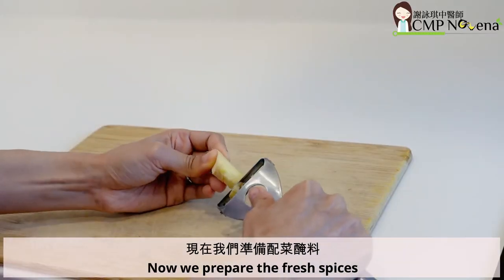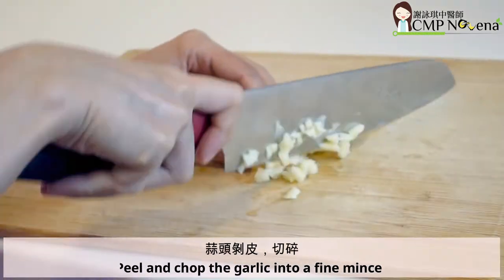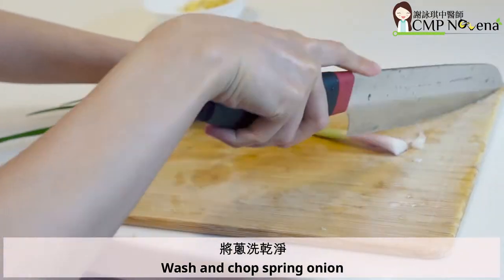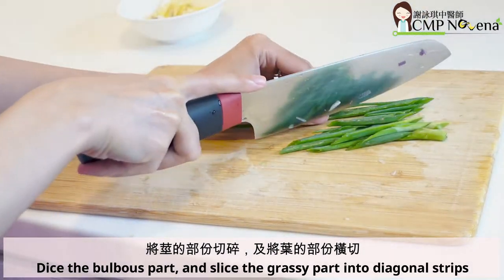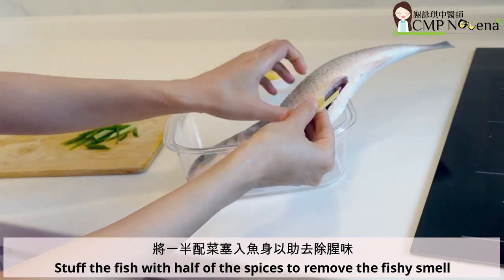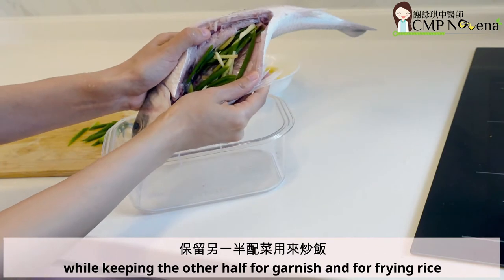Now we prepare the fresh spices. Peel the ginger and chop it into strips. Peel and chop the garlic into a fine mince. Wash and chop the spring onion — dice the bulbous part and slice the grassy part into diagonal strips. Stuff the fish with half of the spices to remove the fishy smell, while keeping the other half for garnish and for frying rice.